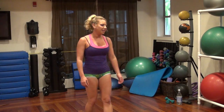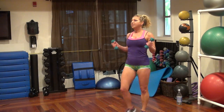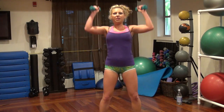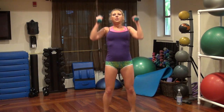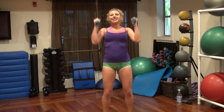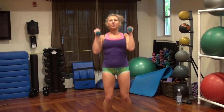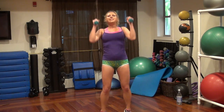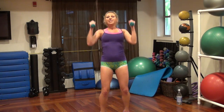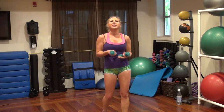Military press, jumping jacks — 30 seconds, go. 20, 17, 10, 9, 7, 6, 4, 3. Nice.